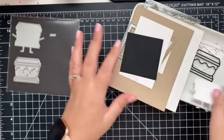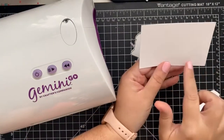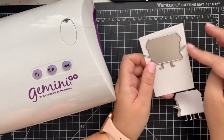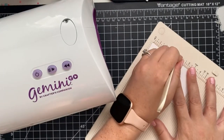Here's a little peek at the shaped card we'll create, so I'm just going to pull out my Gemini Go. I'm going to start by creating a rectangle using white cardstock. The measurements I used are 2.5 inches wide and 4 inches long — this size is so cute!